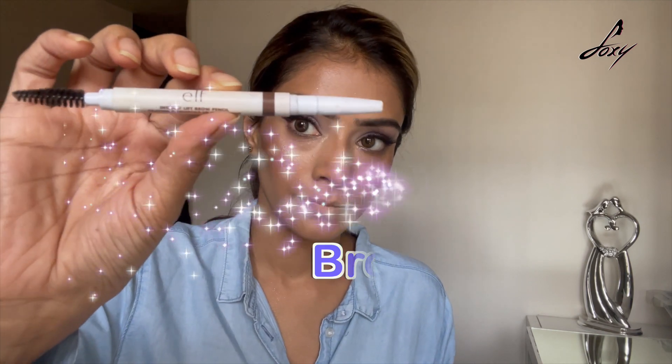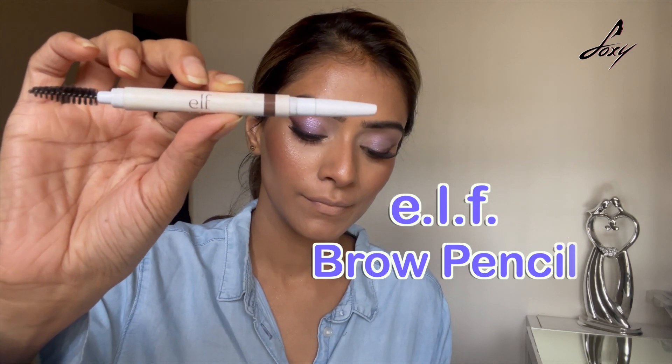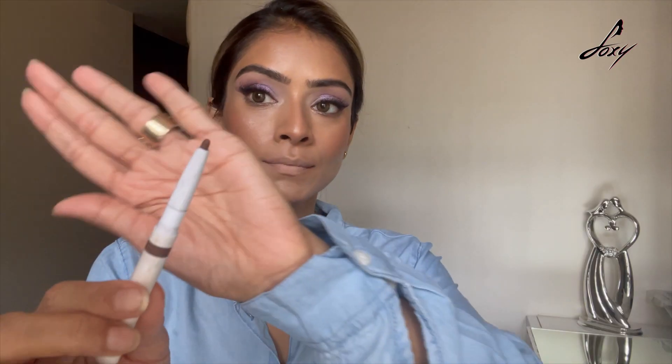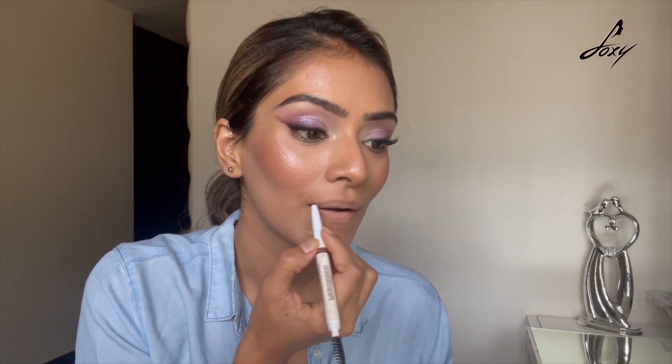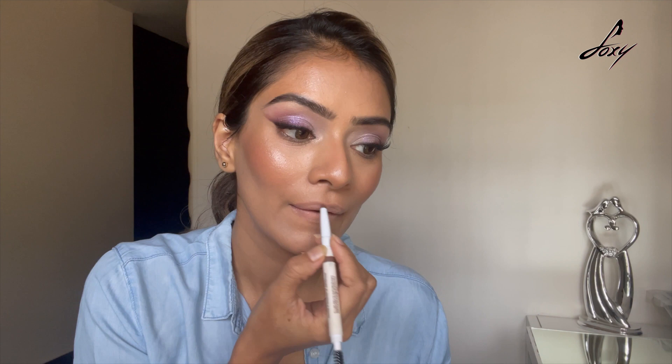For this look I'm gonna be using an eyebrow pencil because this is a nice brown shade. This is by L. I'm gonna draw my upper lip line first — I'm gonna make a cross here, as you can see. It's a really light shade so you can use it really well. Make a cross here, and then I'm gonna fill the lower lip after this. This is what I've done on top.